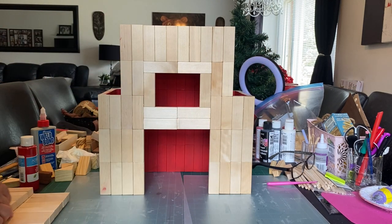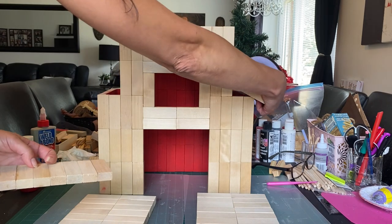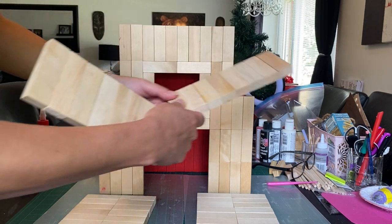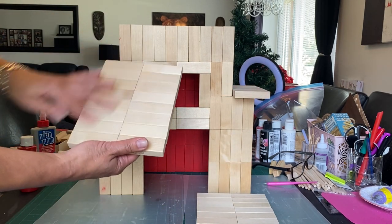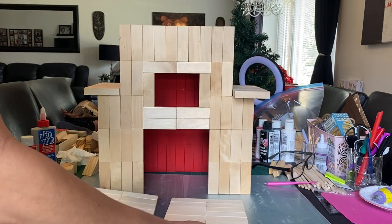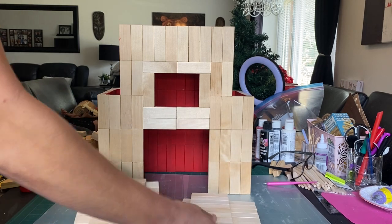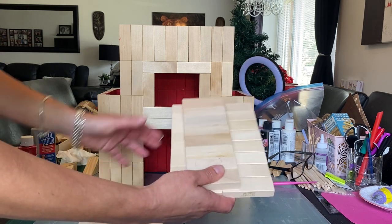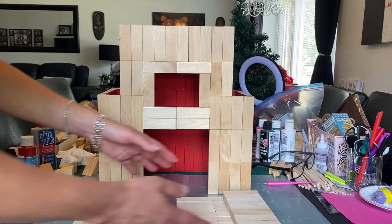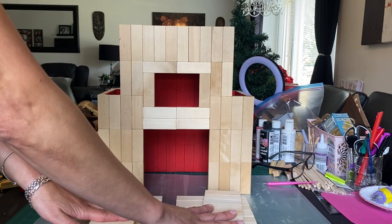I'm going to paint this before I put the roof on so there are no cracks. The roof will be in four sections - the sides will be on an angle. There are eight for one side, eight for the other side, and the top is actually 16 on one side and 16 on the other, which will be on an angle on top. I think I'm going to do the roof black - or maybe white. I'll probably do white on the barn doors. Let me get these painted and I'll show you how we'll put these on.